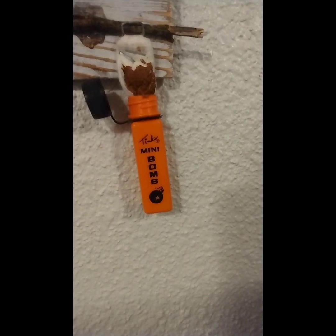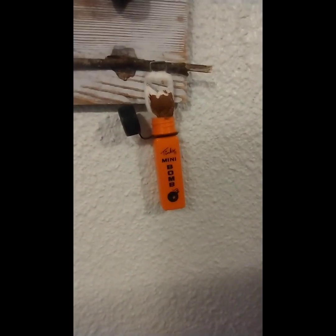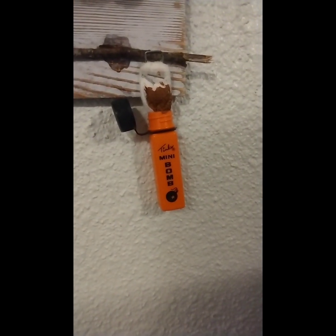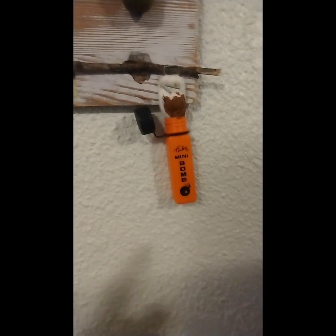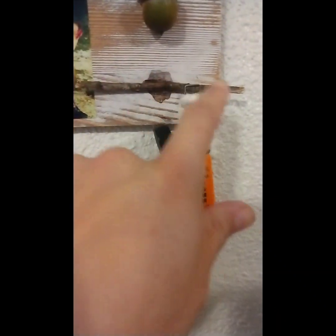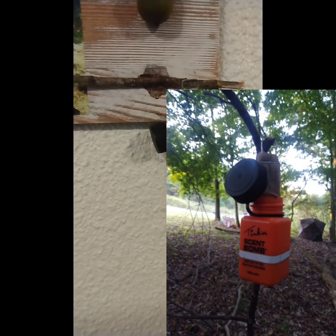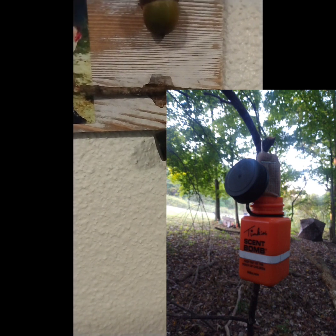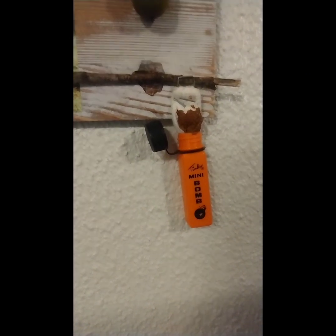Down here is my personal touch — this is a Tink's mini scent bomb. If you guys watched my video, you know I used a Tink's scent bomb with some Code Red doe urine in it. I had an extra one so I stapled it on here, and this stick is an actual stick from the branch the scent bomb was hanging on.